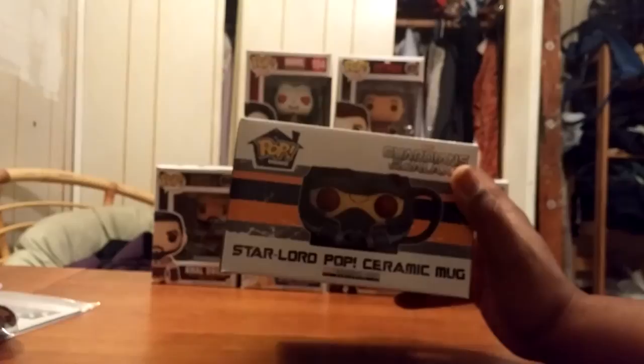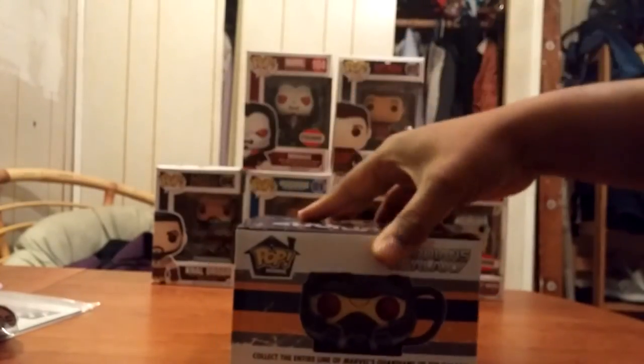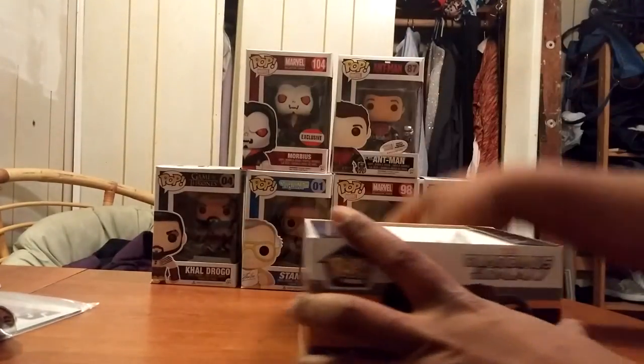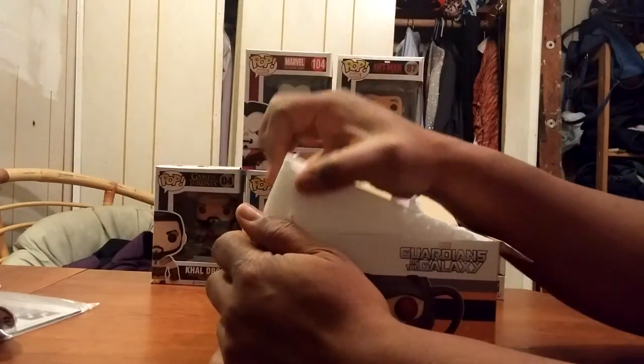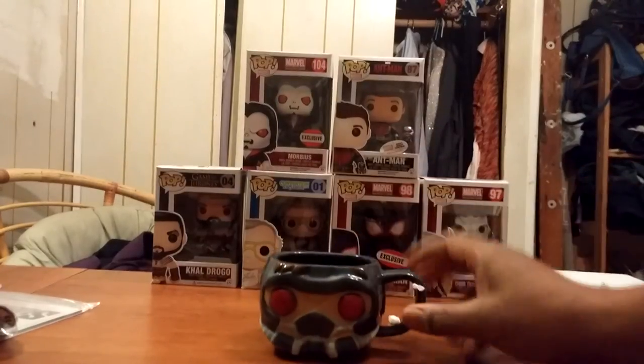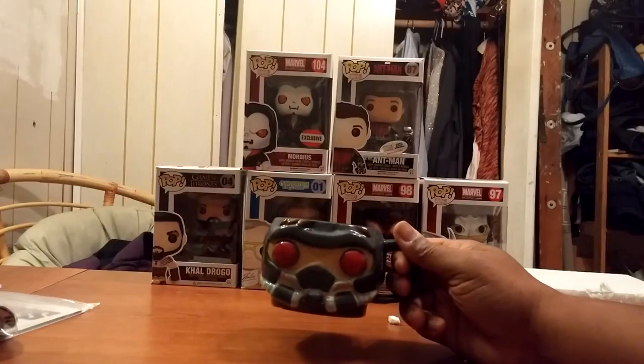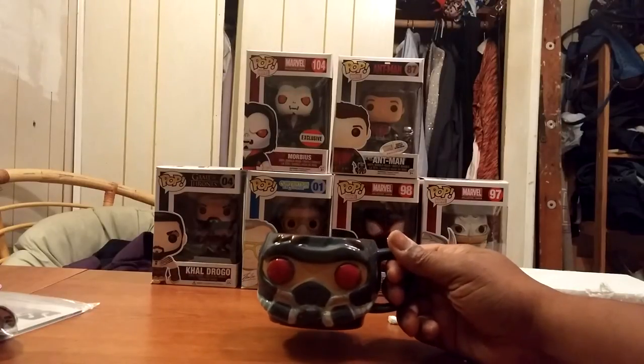Next we have an exclusive Guardians of the Galaxy collector core — looks like a Star-Lord mug. That's nice! This could go with my Spider-Man mug when I have my coffee in the morning. Let's open it up and see what it looks like. That is nice, right? That's pretty cool.